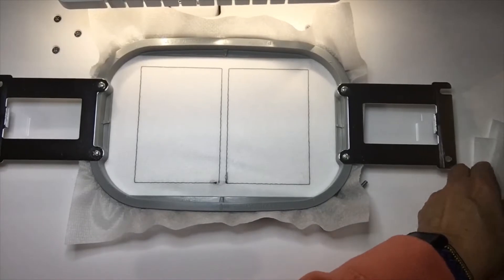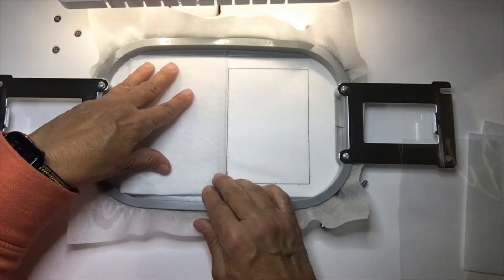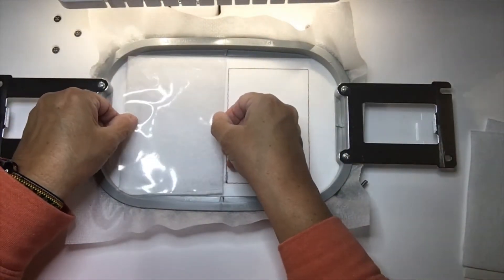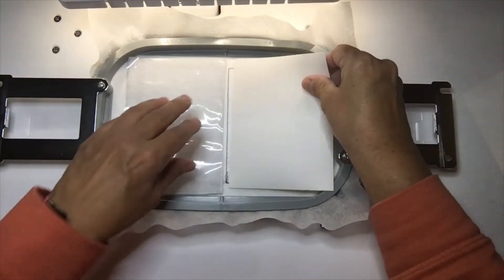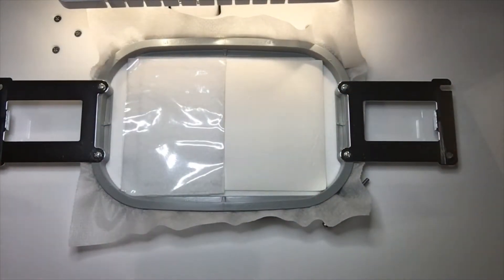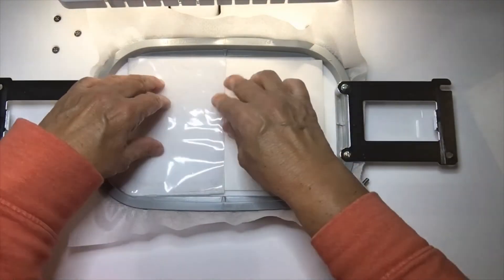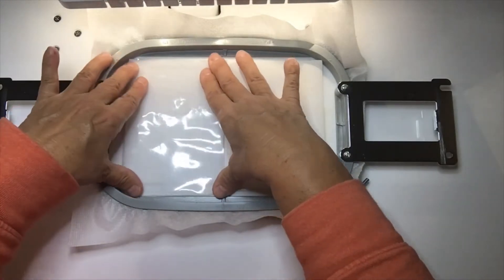On this side we're gonna put down our felt, and then we're gonna put the clear vinyl on top. On this other side we're gonna put our marine vinyl. I'm just gonna tack the marine vinyl down a tad because I don't want it to move while the other side stitches. Now we're gonna do the placement stitch, or the tack-down stitch, on the left side.